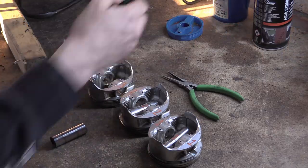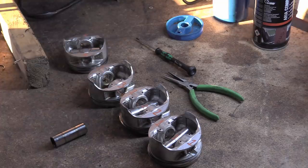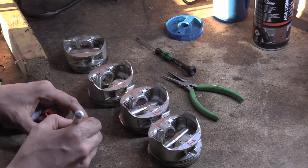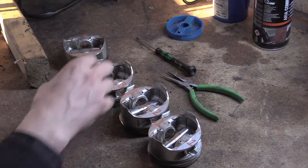The reason why I use a Phillips head is because it has a rounded tip, and it tends not to scratch. God, that one's got some real galling on it.